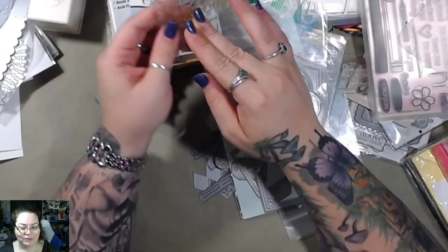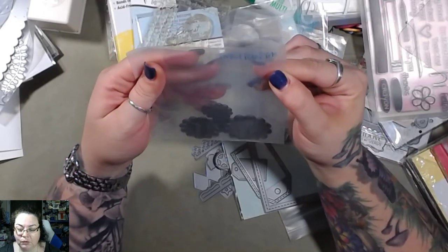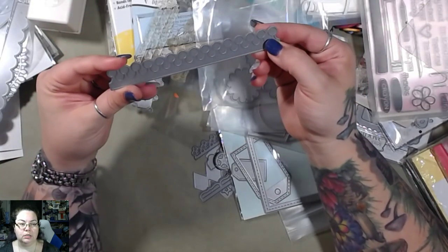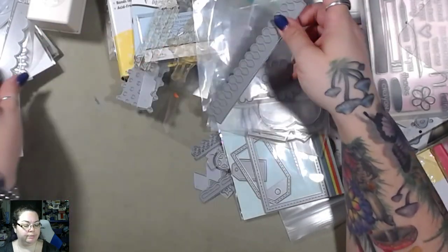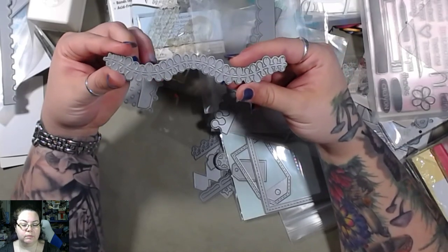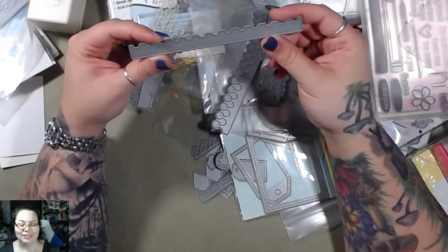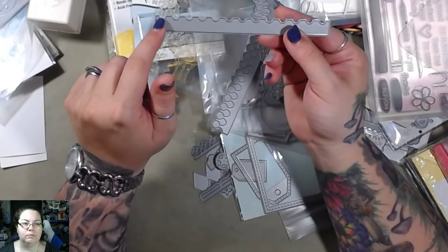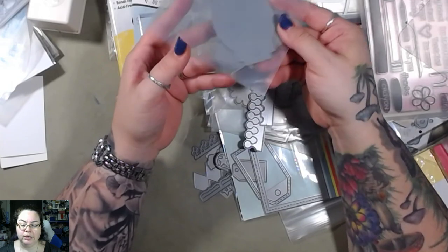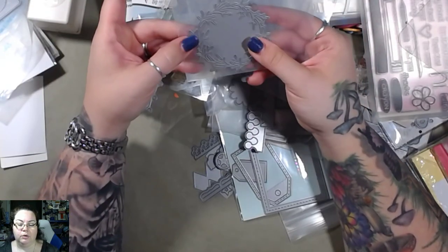We've got some hearts — this is 'Perfect Petal Trio,' that's what this one's called. Another border — ooh, I like this one. That's fun! That'll be fun too — it actually reminds me of a stamp edge but on a larger scale. Some more labels, there's three in there, and a wreath.